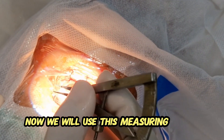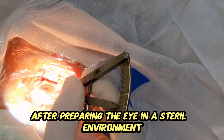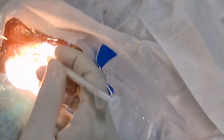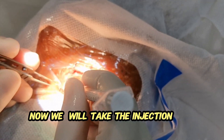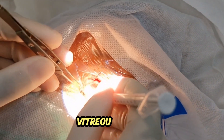Now we will use this measuring caliper after preparing the eye in a sterile environment. We will measure 4 mm from the limbus. Now we will take the injection and inject it into the vitreous cavity.